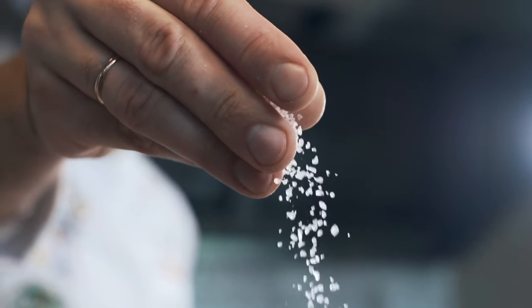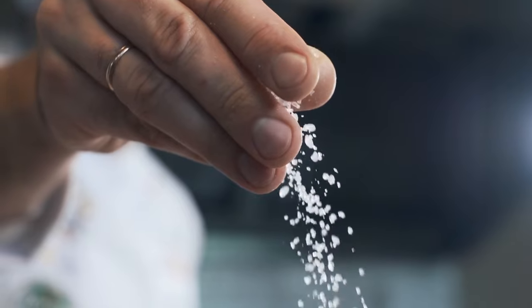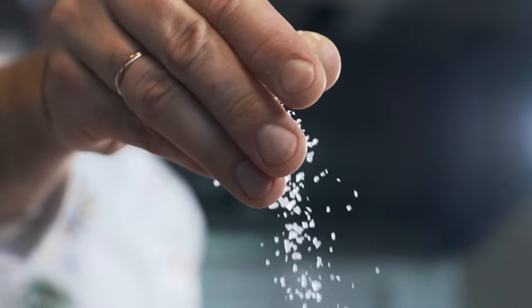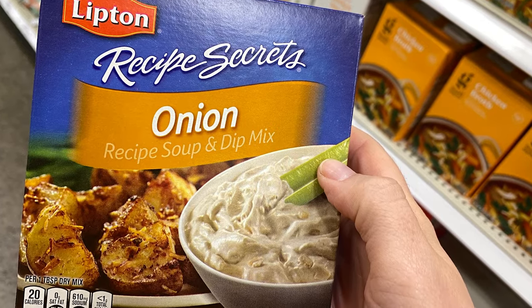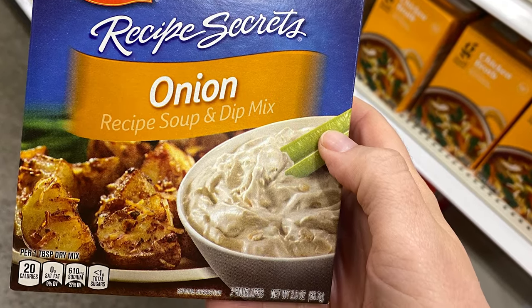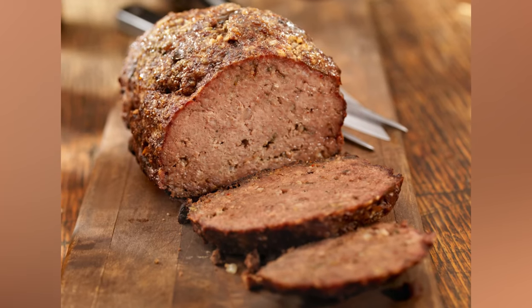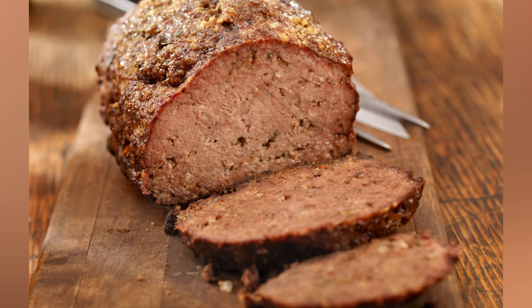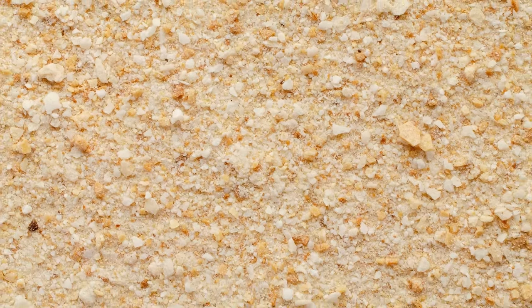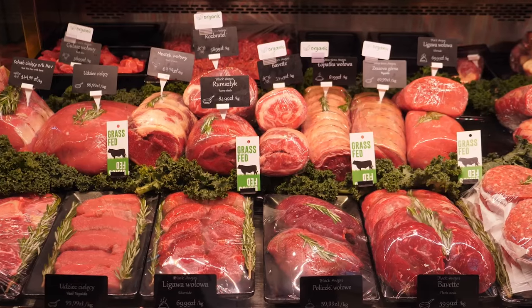One thing to remember if you add onion soup mix to your meatloaf is to be careful not to over-salt the dish. Concentrated onion soup mix tends to have a lot of sodium, with one packet totaling more than 2,000 milligrams. Adding more salt to the ground meat mixture could make your meatloaf much too salty. Also, since seasoned breadcrumbs are often heavily salted, consider using plain breadcrumbs instead.